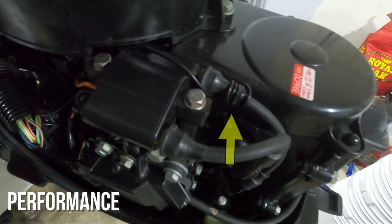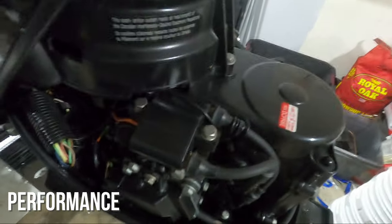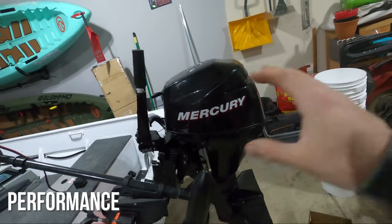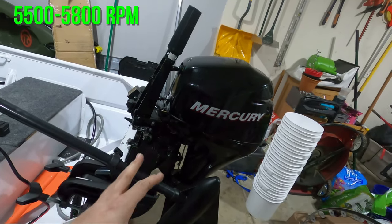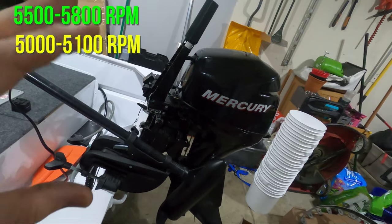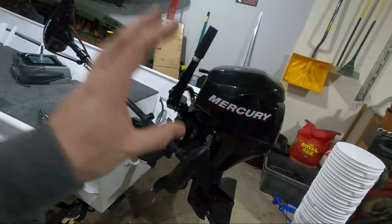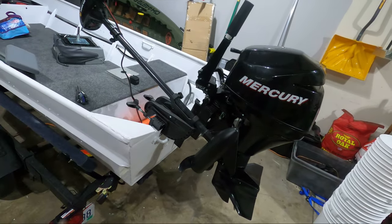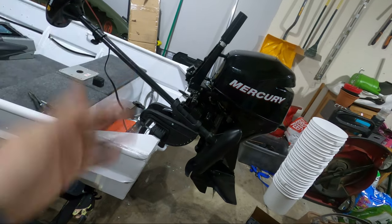That wire gets wrapped around one of your spark plug wires, and it senses the electrical pulses going through the wire to calculate the RPMs your motor is running at. They're not exact, but they give you a good idea of the general RPM range. As an example, this motor runs at peak performance between 5,500 to 5,800 RPMs. You always want to measure your RPMs at top speed — it hits around 5,000 to 5,100 RPMs. That tells me the pitch is too aggressive for the amount of weight this motor is pushing. Ways to raise your RPMs include raising your motor up out of the water through a jack plate or riser, or lowering the pitch in your prop — the lower the pitch, the higher your RPMs will go.